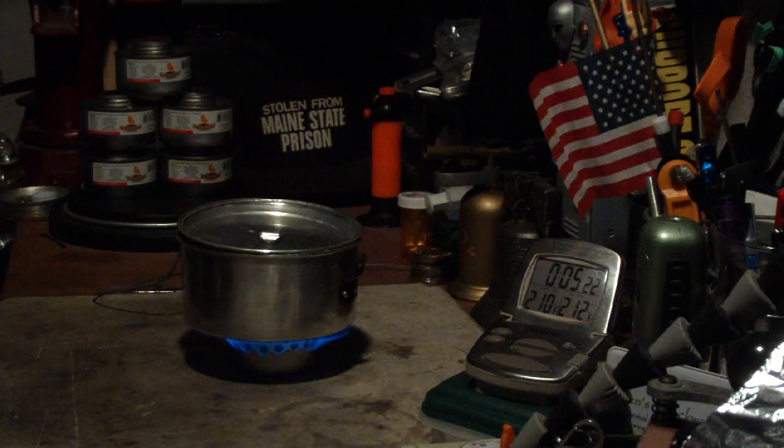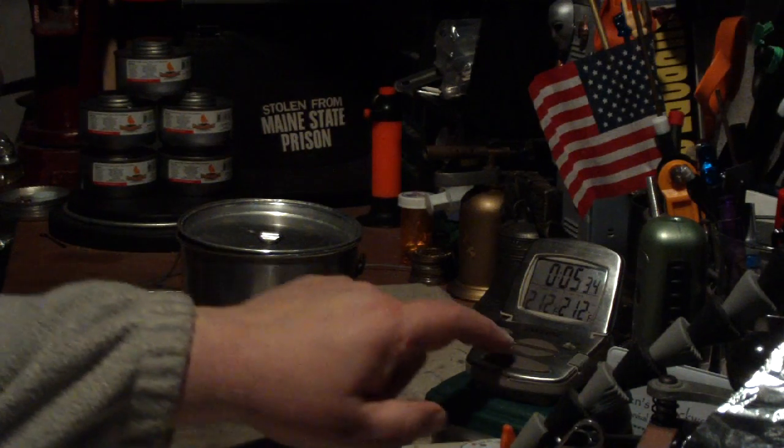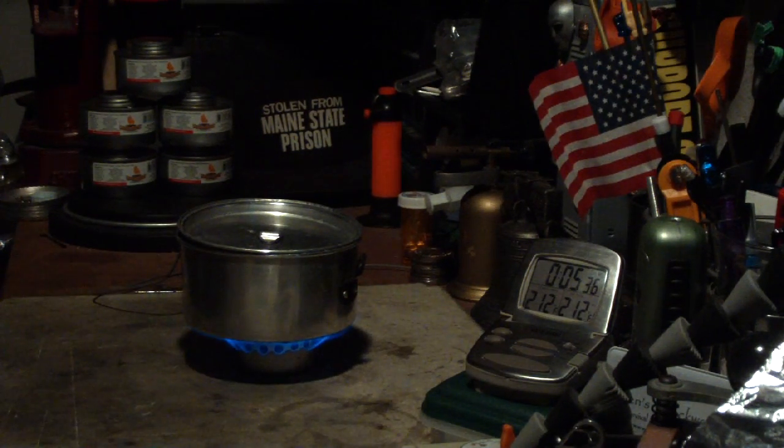There we have 210, 211, 212 at 5:28. Okay, that was two cups of water, starting temperature 61 degrees, got to a boil in five minutes 28 seconds. Yesterday's test at the same starting temperature was five minutes 57 seconds. So we peeled off about a half a minute there. But let's see how long this goes until run out.